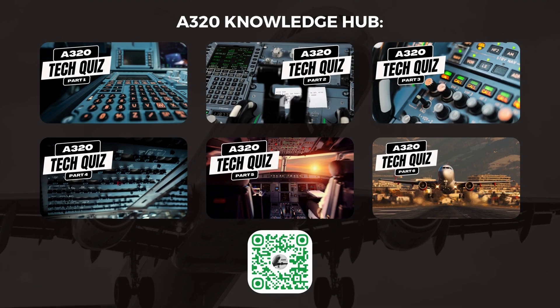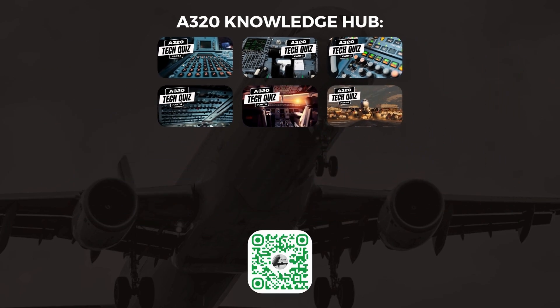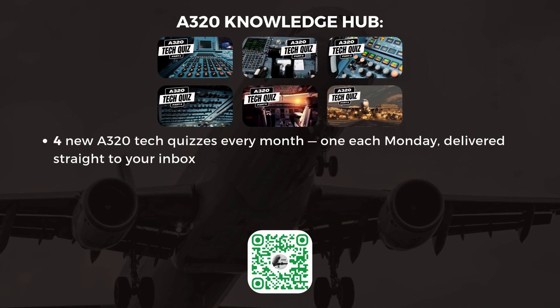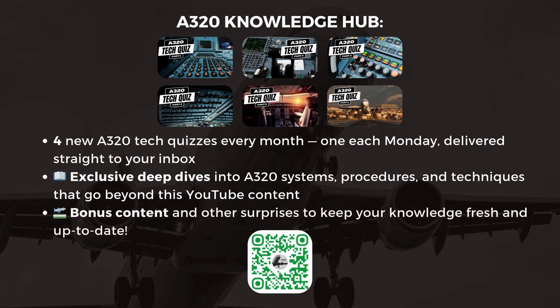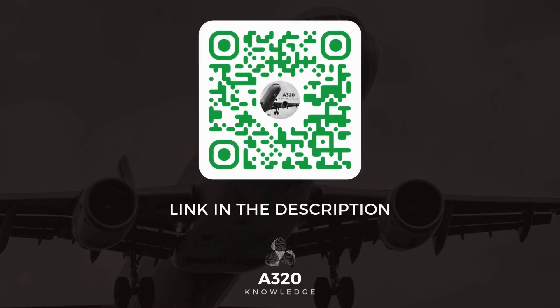Our popular A320 Tech Quizzes are now part of an exclusive newsletter membership designed to provide you with even more value. As a member, you'll receive four brand new A320 Tech Quizzes every month, one each Monday, delivered straight to your inbox. You'll also receive exclusive deep dives into A320 systems, procedures, and techniques that go beyond this YouTube content, plus access to bonus content and other surprises to keep your knowledge fresh and up to date. Click the link in the description or scan the QR code on screen to sign up today.